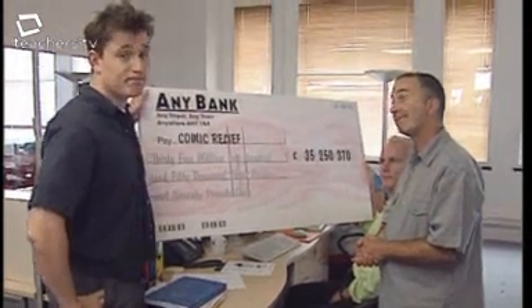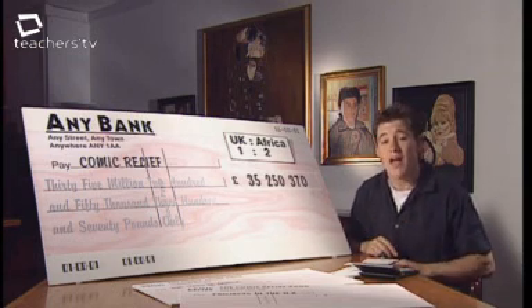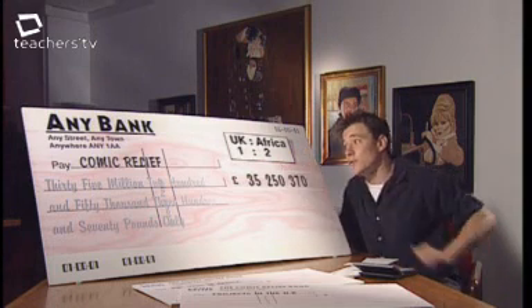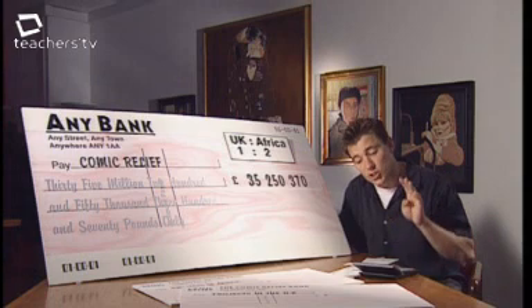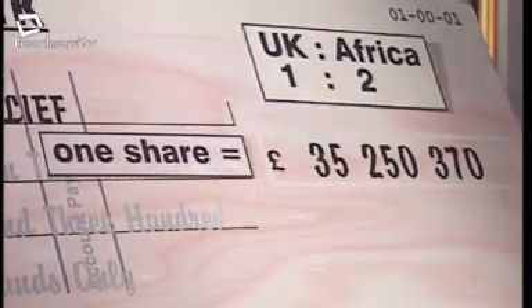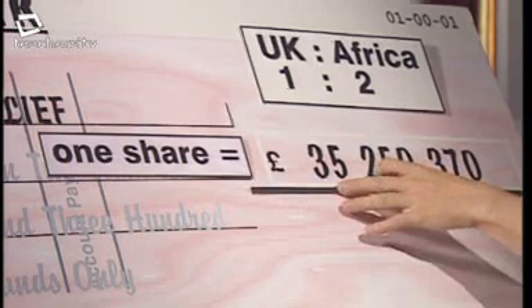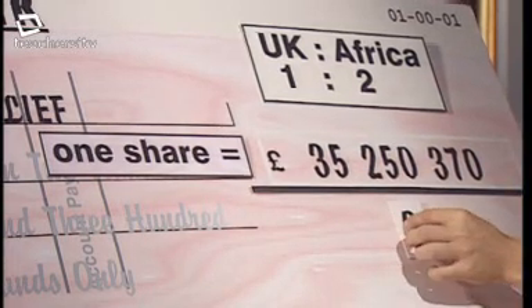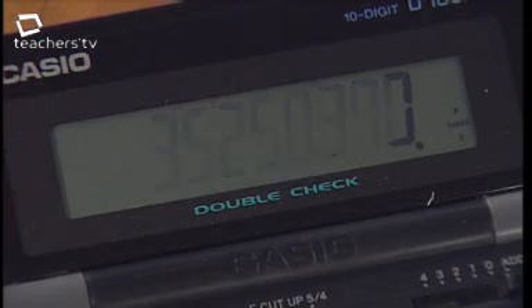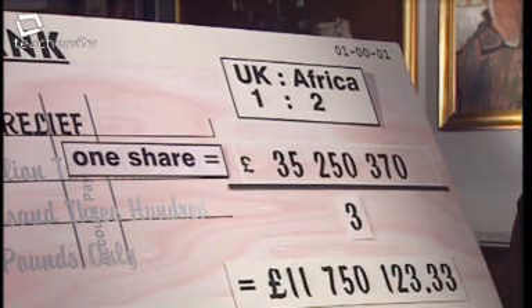To divide money in a ratio, use three steps. Step one: work out the total number of parts by adding the figures in the ratio. Here, one plus two equals three parts. Step two: work out the value of one share by dividing £35,250,370 by three, which equals £11,750,123.33.